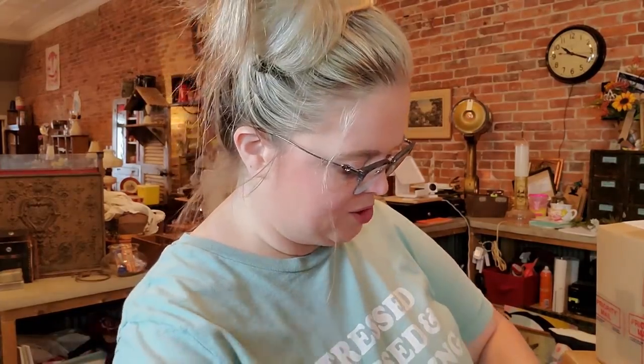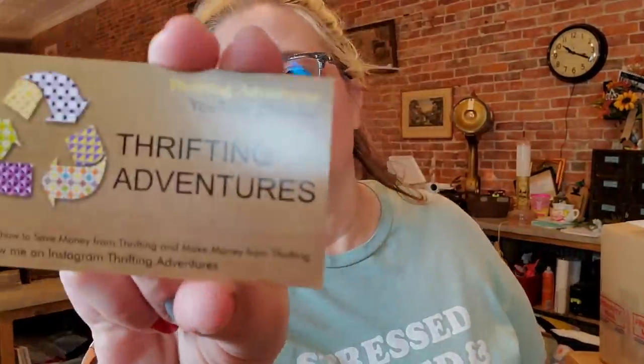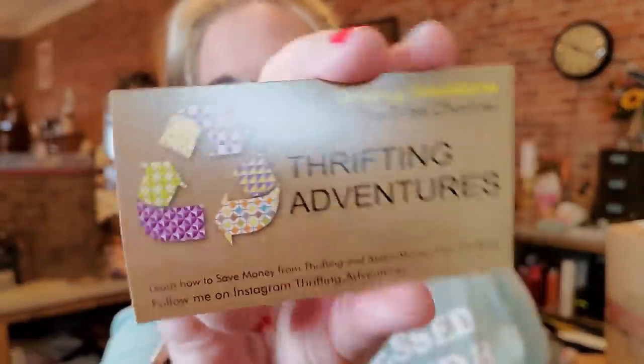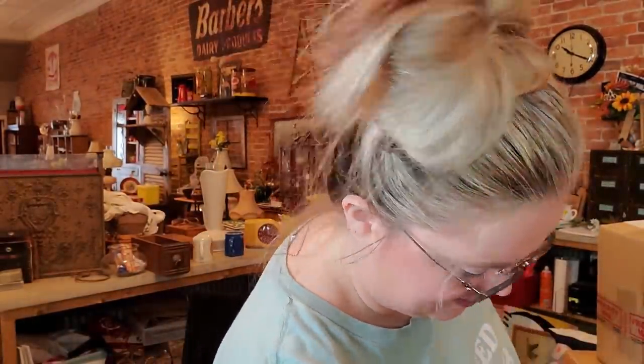This first one I'm going to open is from Thrifting Adventures. The thing of it is, you can't even remember what you bought. I have everybody's cards right above my workstation. Oh cute - she's Stephanie. She's added some little papers and ephemera to her packaging. Here is the box. I'm going to cut this in a way that I can reuse this box.